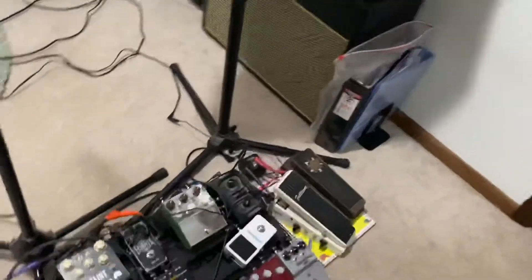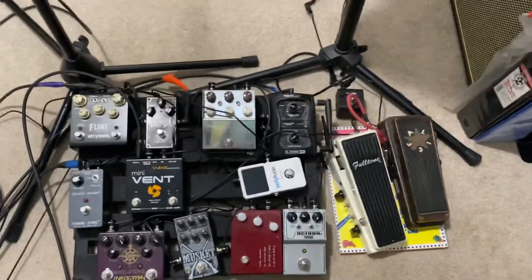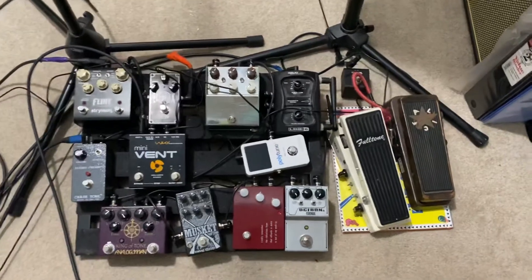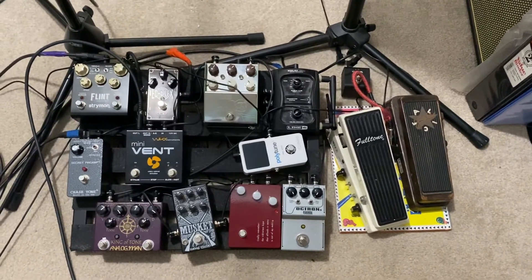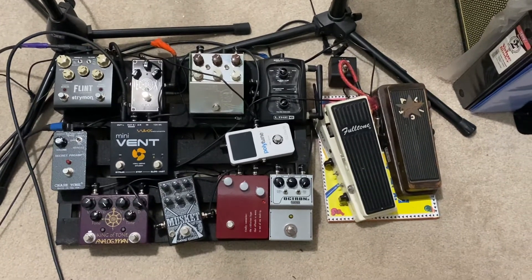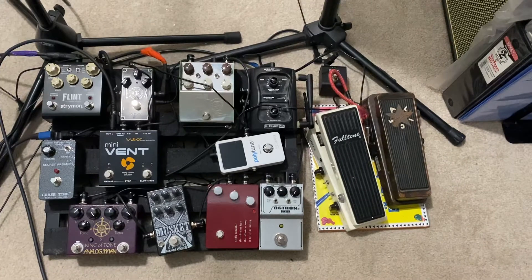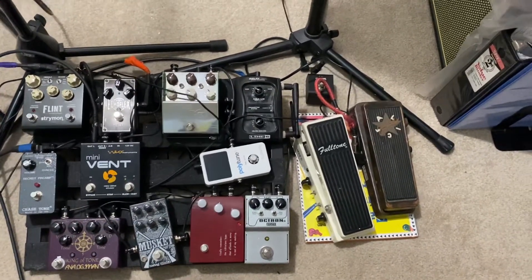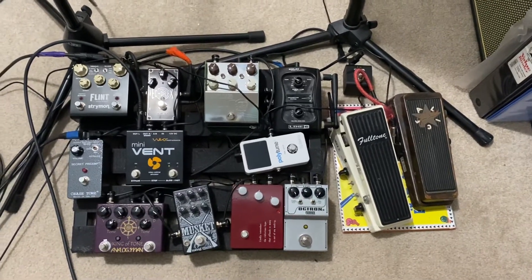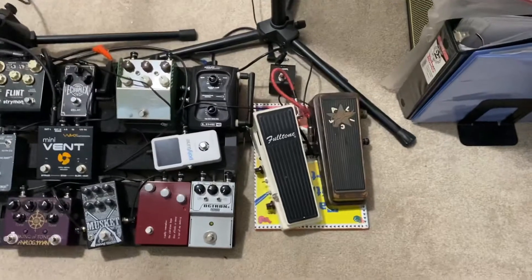Real quick before we say goodbye, I'll show you my current pedal board. I know it looks a little messy right now — I was actually thinking about having somebody make a pedal board for me with a switcher on it, but probably not. So you see the G50 Wireless Relay; I go into that wirelessly, and from there it goes into the Jerry Cantrell wah-wah.